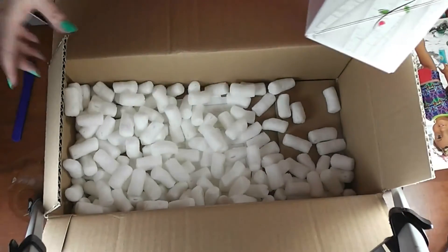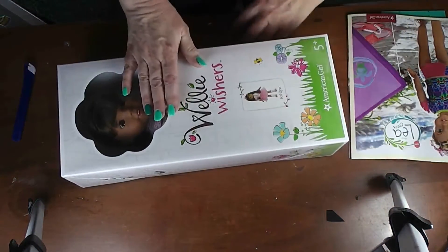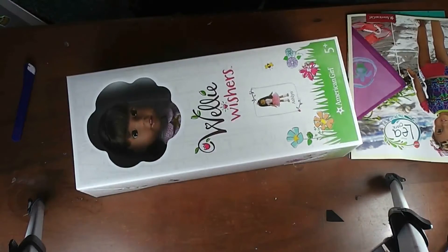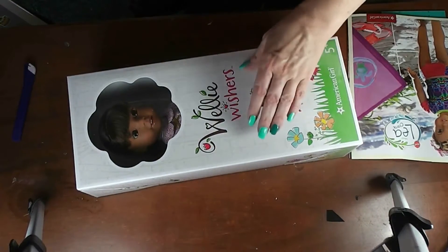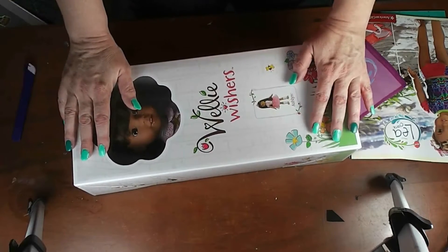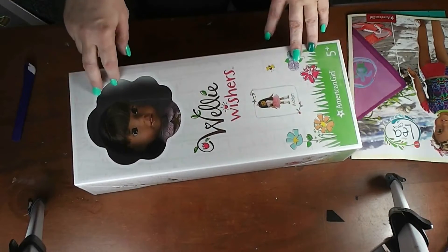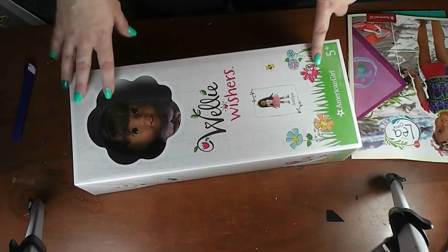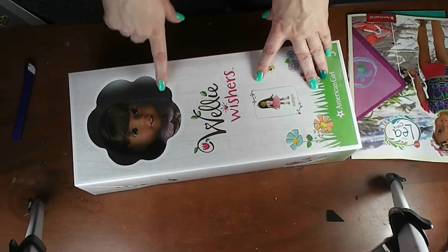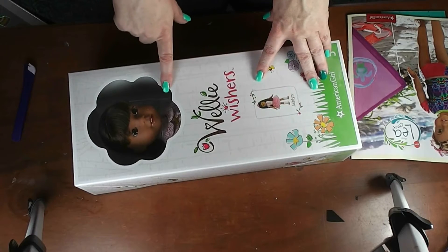I bought this — I don't know if they're still doing it, but they had a free shipping offer if you only ordered one of these dolls. The WellieWishers, if you're not familiar with them, are 14 inches tall and they're marketed for slightly younger girls.